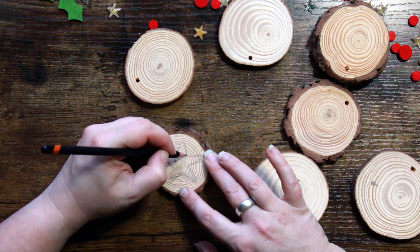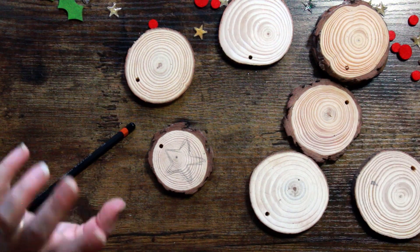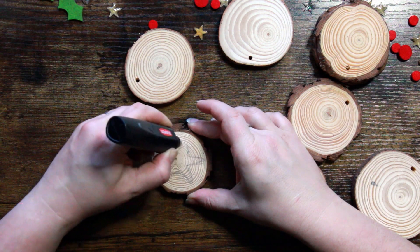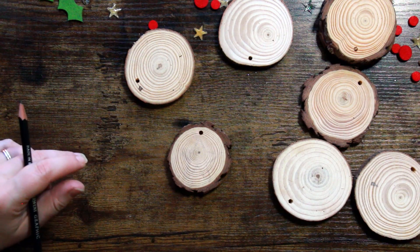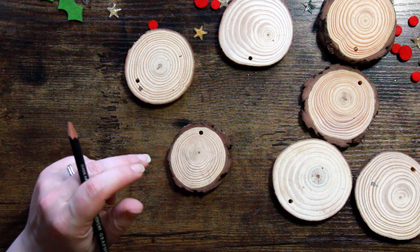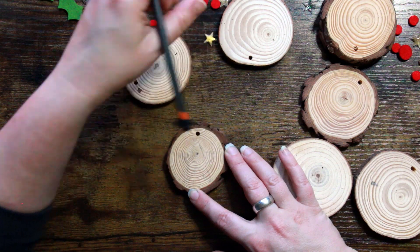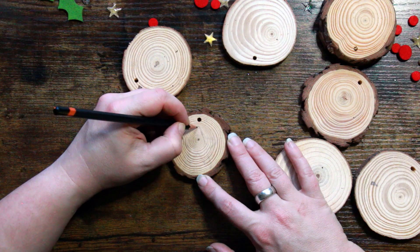So the good thing about using Posca pens for this — I wonder if I can erase on this as well, let's just test this out. If we go with the grain of the wood — yep, absolutely fine. The reason I thought Posca pens would be a good idea is because they are opaque, and that means that we can do things in layers and really get some nice, vibrant and fun colour.